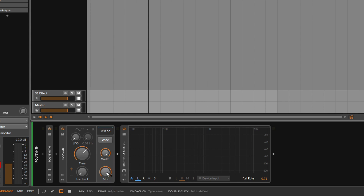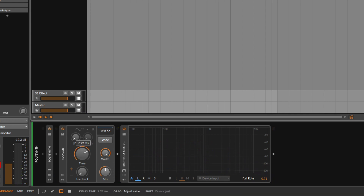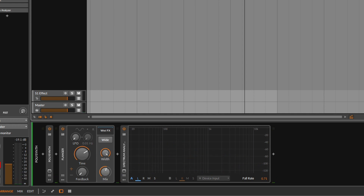We start to get the flanging effect when we blend them together. If you go all the way down or all the way up you won't hear a difference — you're either just delaying the sound or not doing anything. But if I play it back and start to blend both, we start to get the flanging effect. If you go really high on the time control you're entering chorus delay times — too much. Something very short is more flanging.